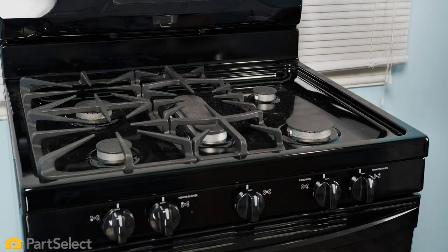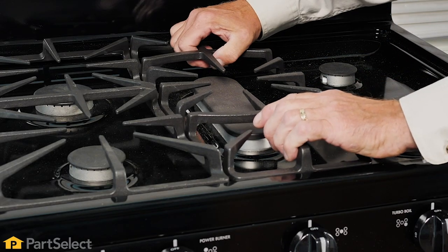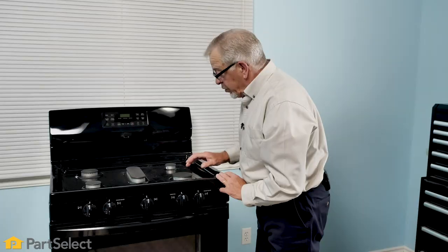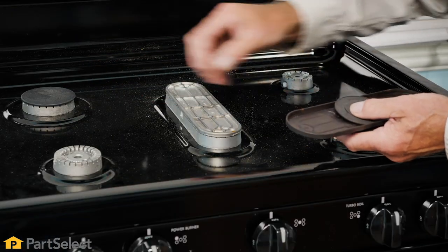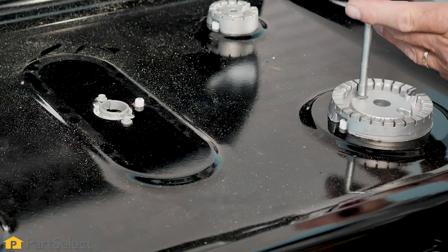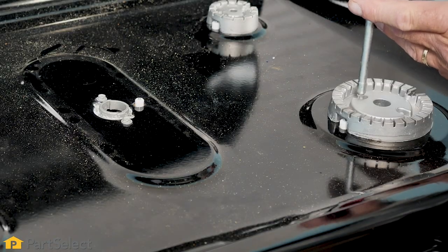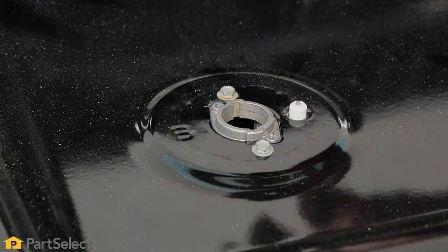Next we'll remove the surface grates and carefully set those aside, then we'll remove the individual burner caps — simply lift those off. With the burner caps removed, we'll need to remove each of the individual burners. Some may be fastened to the main top with screws and others may simply lift off.